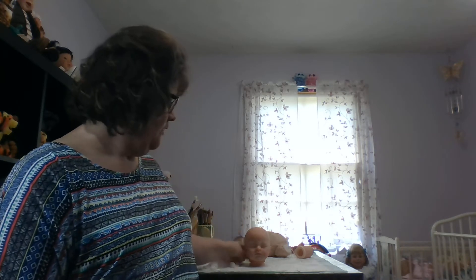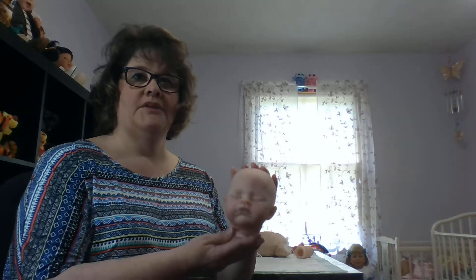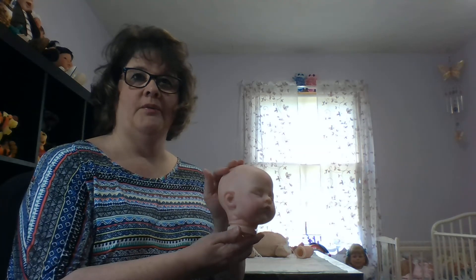Hey, this is Angie of Little Dumplings Nursery and today I'm going to be demonstrating how to put together a baby. We have been working on a tutorial baby — a little Simply Baby — and I used her to paint for a Simply Baby tutorial for an upcoming beginners Reborn Doll painting class with air-dry paints. This is the little Sadie kit from Bound to Pull Baby and she is ready to be put together.